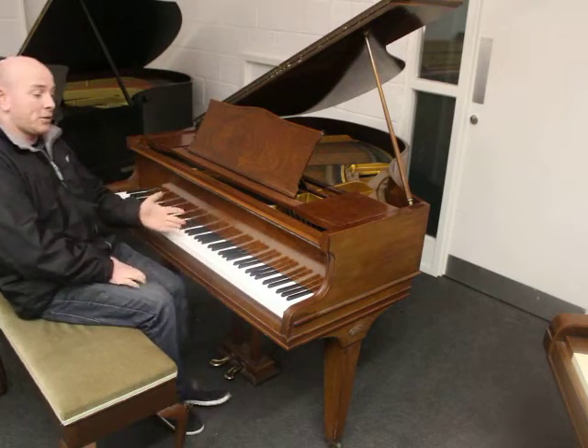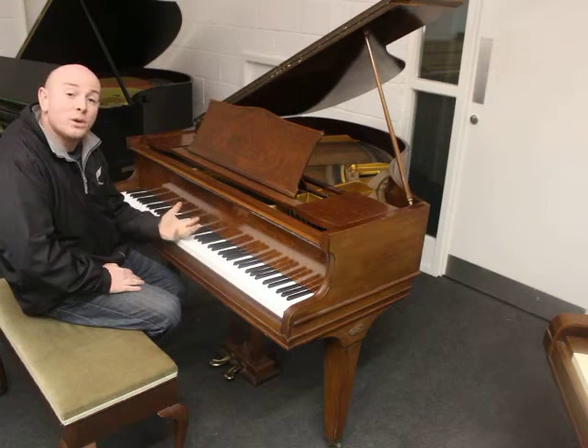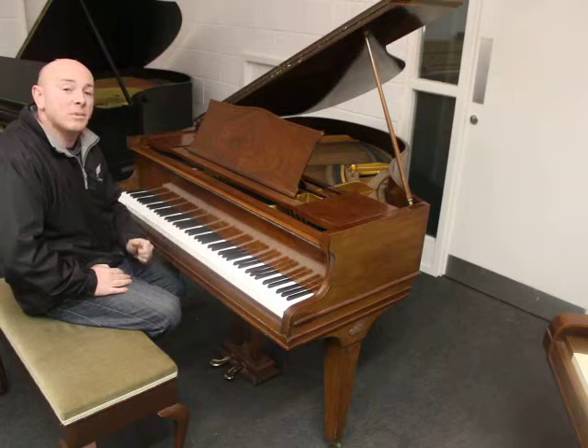As you can see here, folks, the piano's played quite nicely. A light mellow tone throughout the scale, and a light to medium action as well.